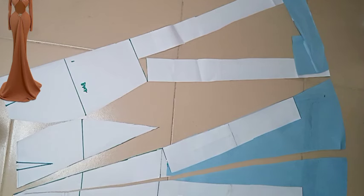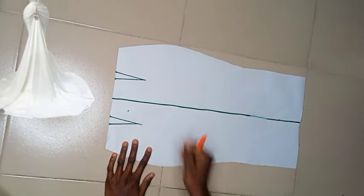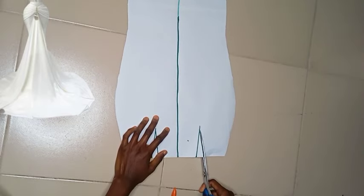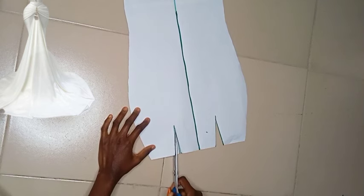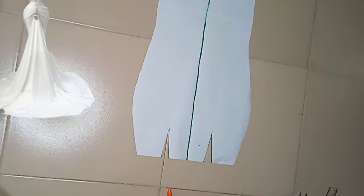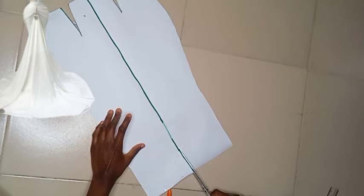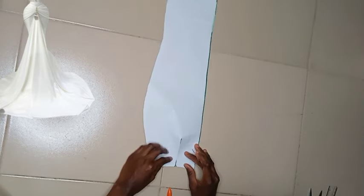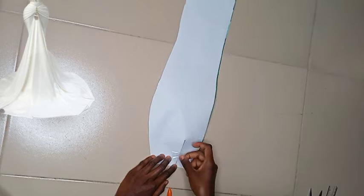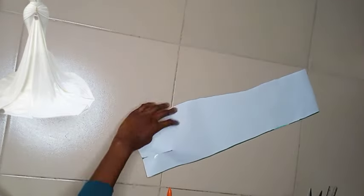Now we're going ahead to draft the one that has drape at the hip region. You will need your basic body skirt front, just like we had for the other one — I'm going to be cutting it into two so we just have one side to make it easier. Now we have our pattern — we're going ahead to close the dart. For this design we are not eliminating the dart, we are closing it up because we'll be needing it.